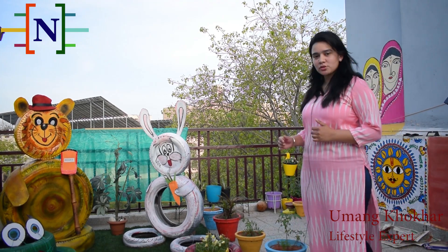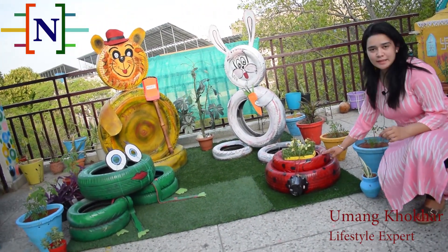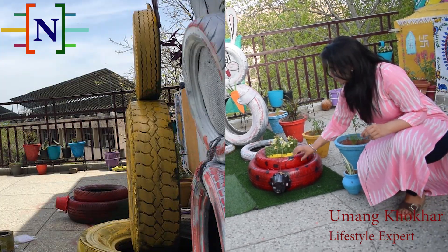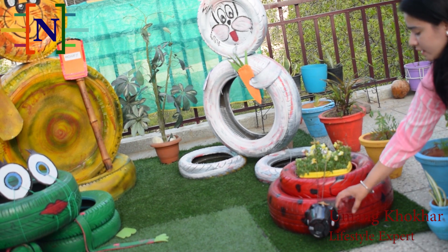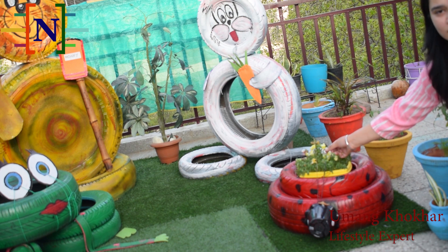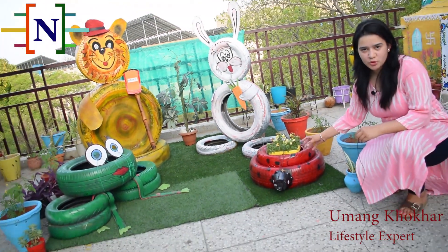The first one is a ladybird. For making this ladybird you require one bigger tire and one smaller tire, and you just have to place one above the other. For making the head you can take any circular thing or any old pot, and for making the antennas you can use any kind of stick.